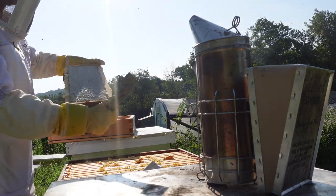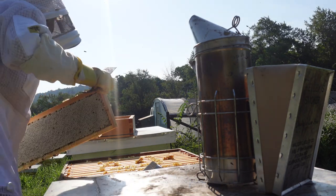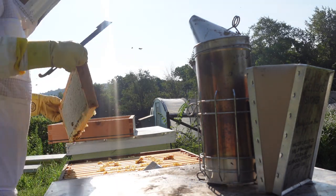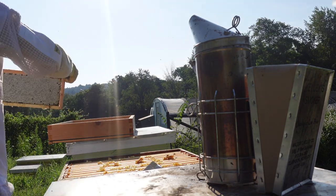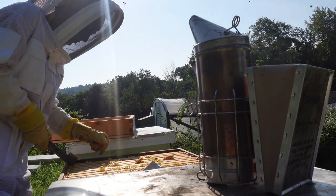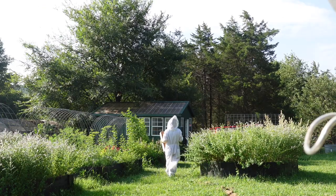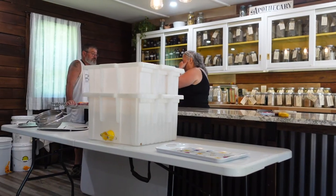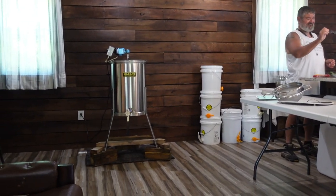Wow, I need to wipe that off. That is very, very pretty. So that whole honey super was completely full. I just picked the entire box up and I'm using the greenhouse right now as temporary storage. We're going to spin the honey over in the apothecary because we have AC.